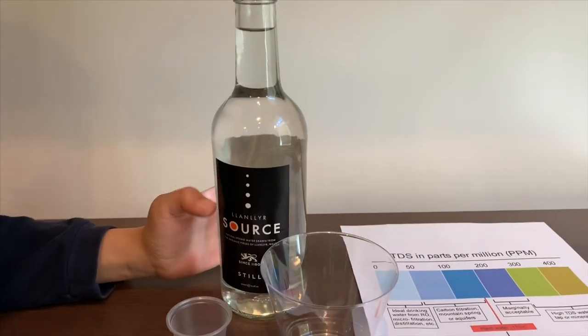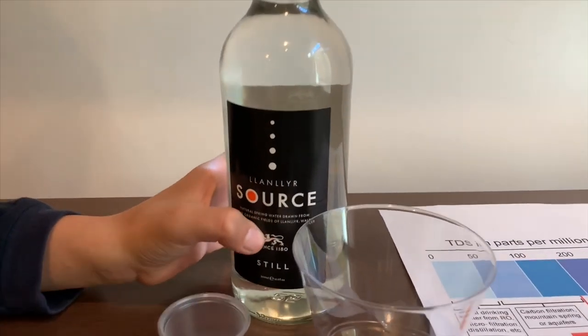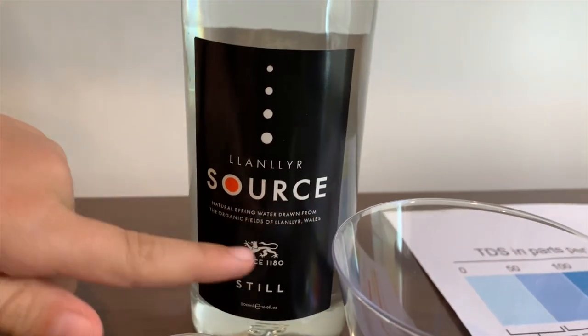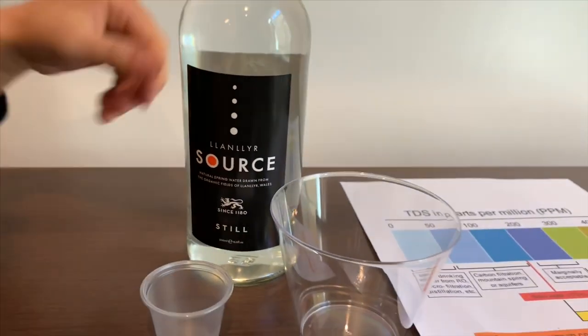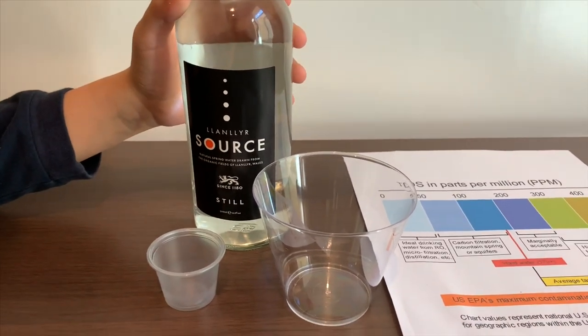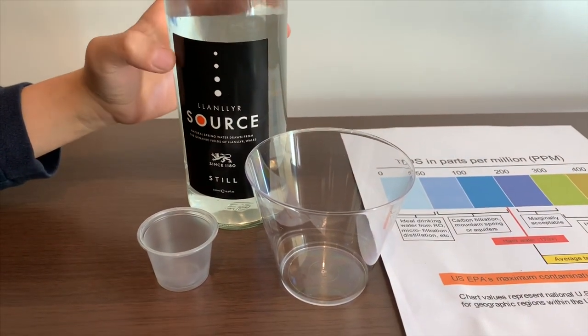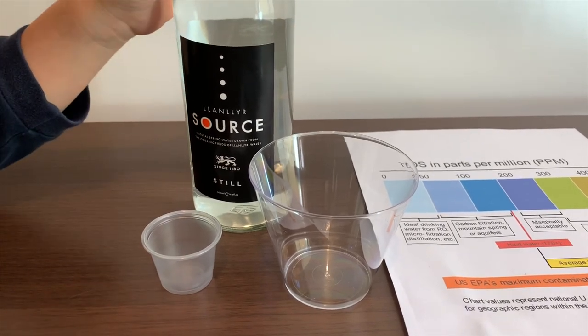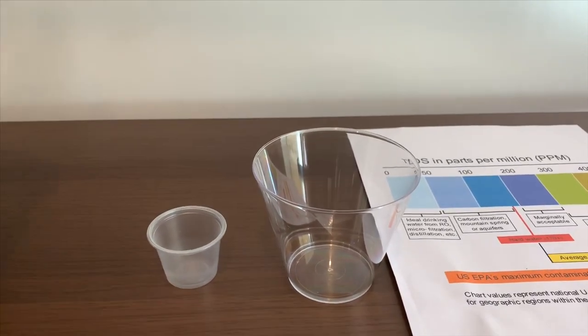This is Longlier Natural Spring water. It is sourced from Wales and it is the still version. Remember we tested another Longlier and its pH was a 4? Let's see how it compares.